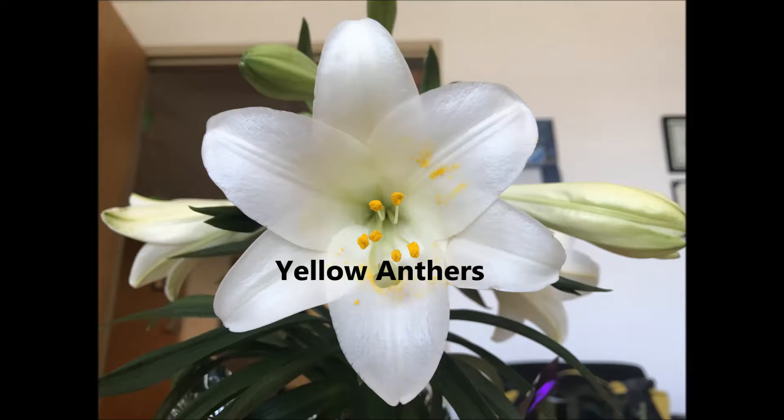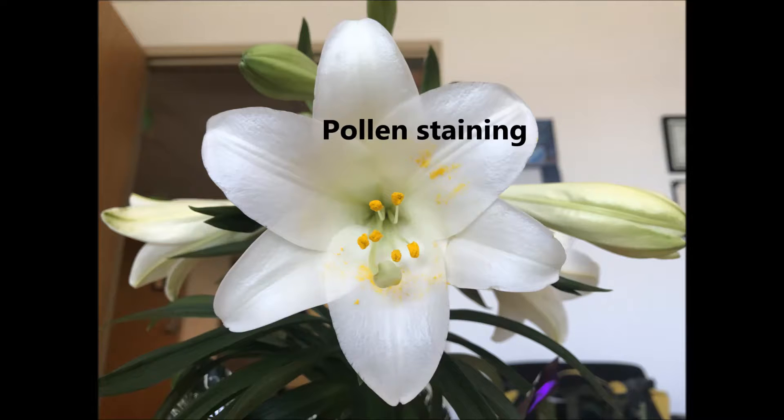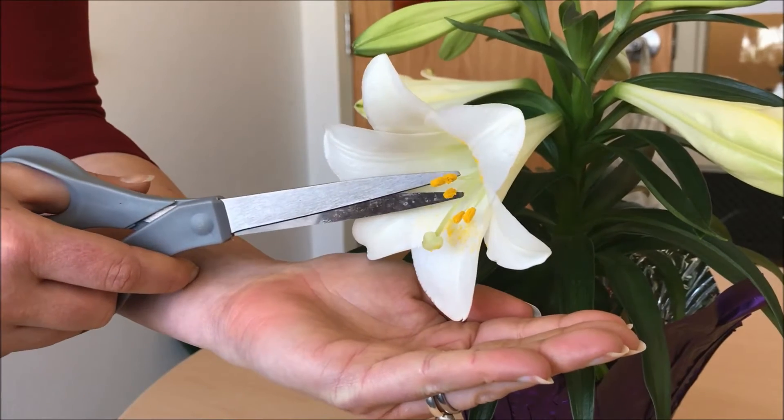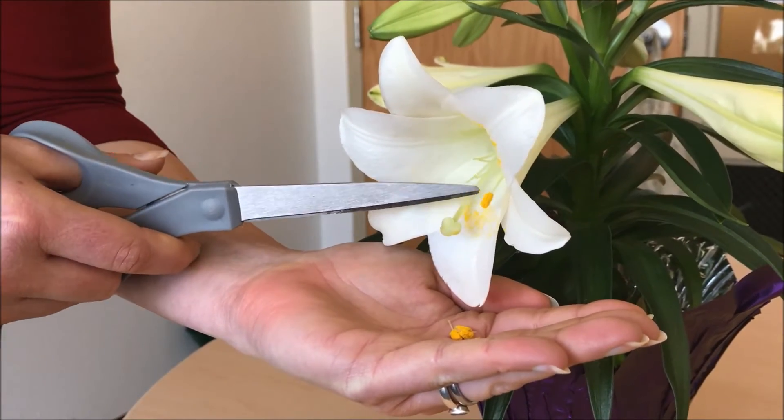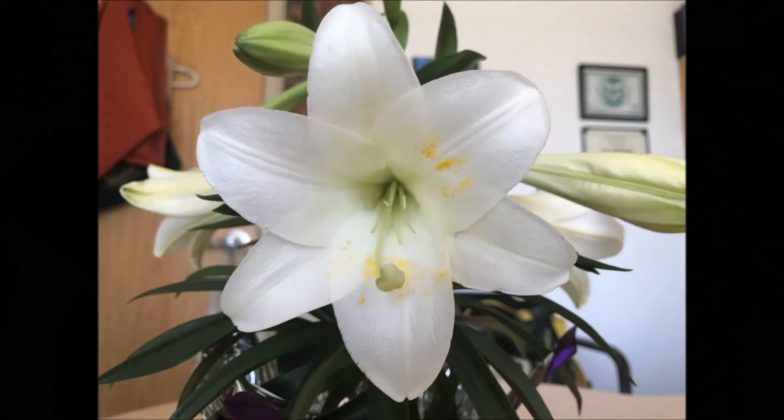Inside the flower are pollen-bearing anthers, the male part of the flower. Removal of these can potentially lengthen the bloom time and also reduce staining from the gradually released pollen. You can generally twist and pull the anthers off or use a pair of scissors to remove them. Removal of the anthers will not reduce the wonderful smell.